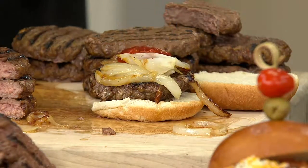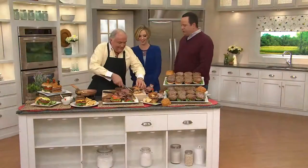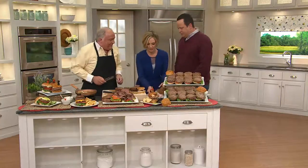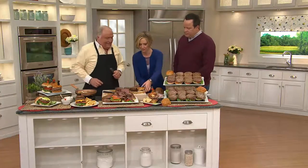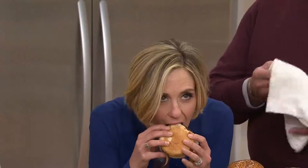Have you ever had these? I have not, and I'm about ready to die. These are crazy amazing. Just be careful because they're juicy — I don't want you to wear it. Let's get a big old bite and try not to make a mess. Talk to us — what do you think? Juicy, fantastic. Unbelievable.